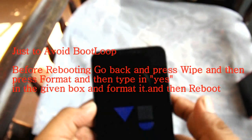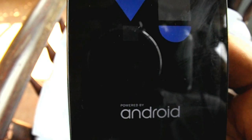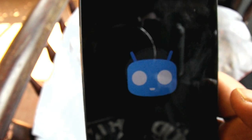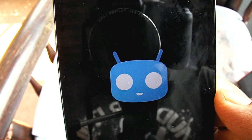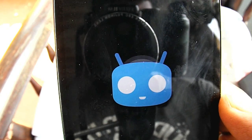It will now reboot into the CM12 ROM. The first boot will normally take five to ten minutes, so don't worry. If it takes longer, remove your battery, reinsert it, and reboot. If it still doesn't work, go to recovery and do the wipe again.